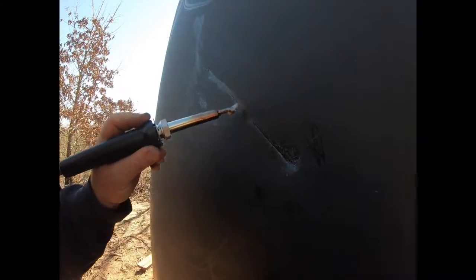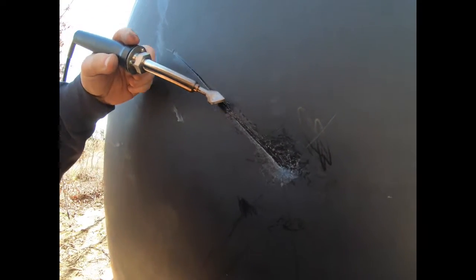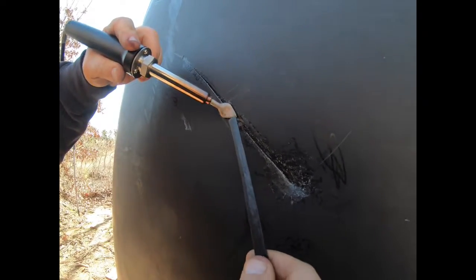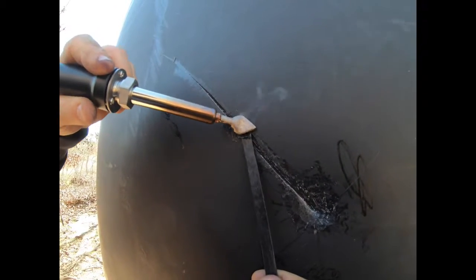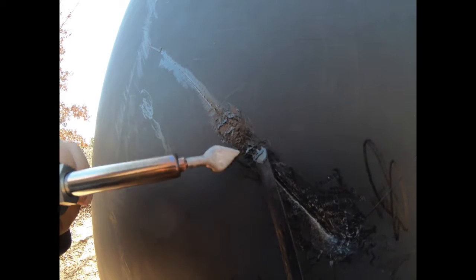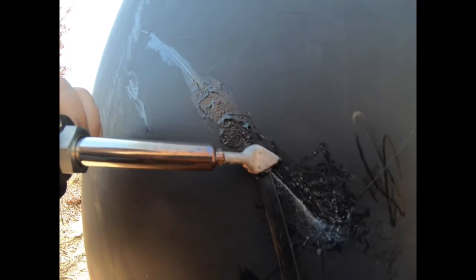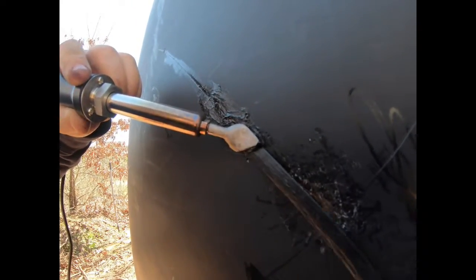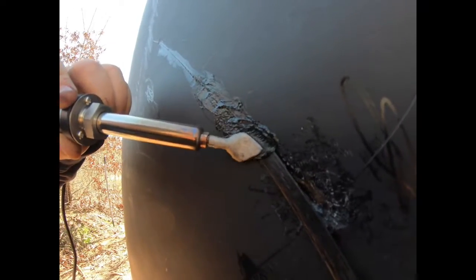We'll start up here and just kind of give it a test to get the feel of it before we get into repairing the actual hole. We'll just kind of spoon that out and add some to it. It's melting right in there — that actually works pretty darn good. I'm surprised how easy it is. We're just heating up the plastic a little bit and then using the filler to come in behind and fill in that gouge.